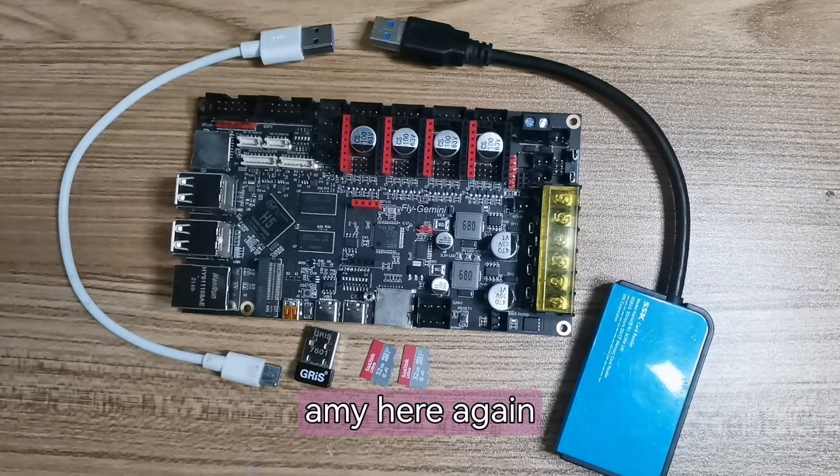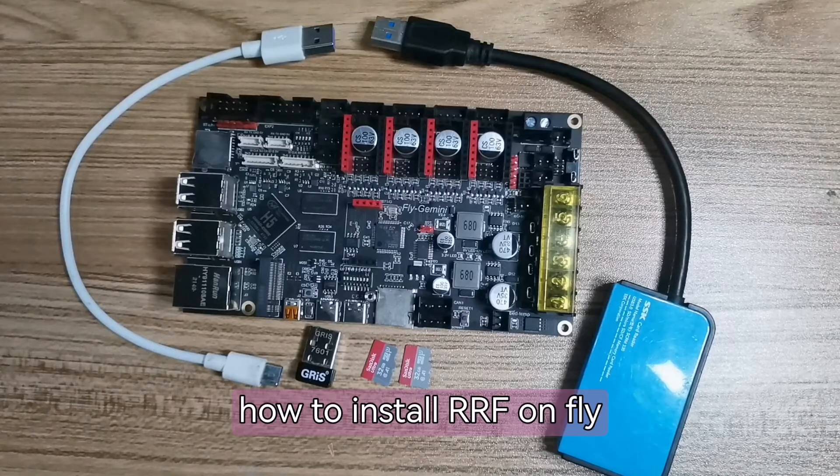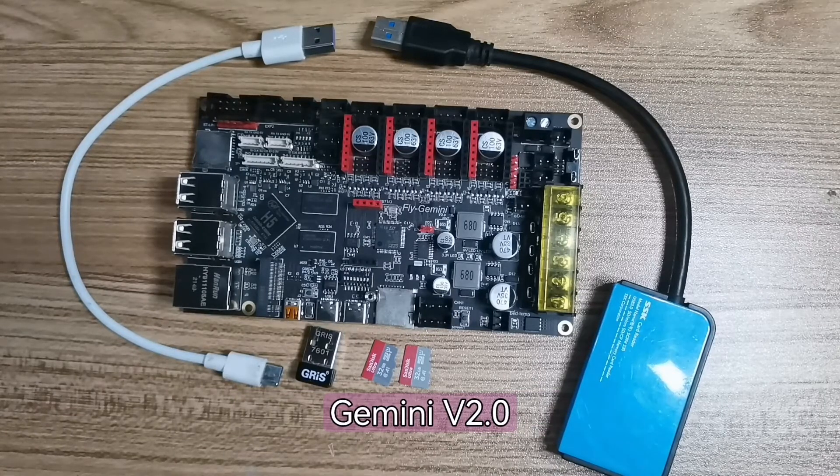Hello everyone, Emi here again. Today I will teach you how to install RRF on the Flygmini V2.0 motherboard.